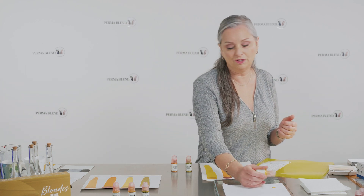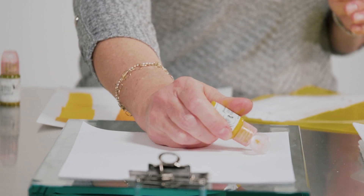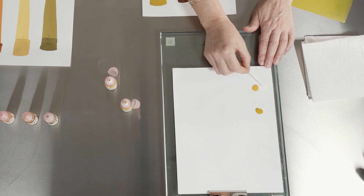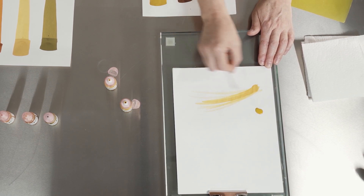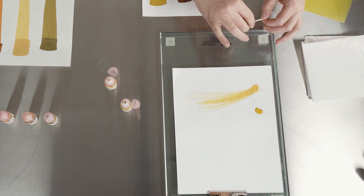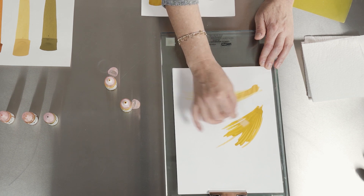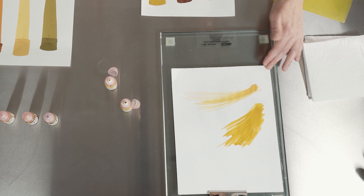I always suggest doing your own drawdowns because understanding color is so important — almost every tutorial you'll see me fanatic about drawdowns. The only way to learn color is to play with it yourself. If you look at these two drawdowns, you can see how sheer and fluid the toner — the yellow belly toner — is. And here's the corrector: you can see it's heavier, giving more coverage. The colors are similar, but the coverage is different.